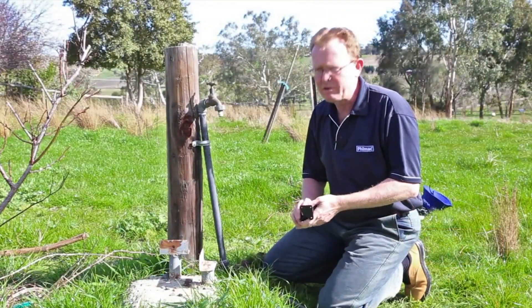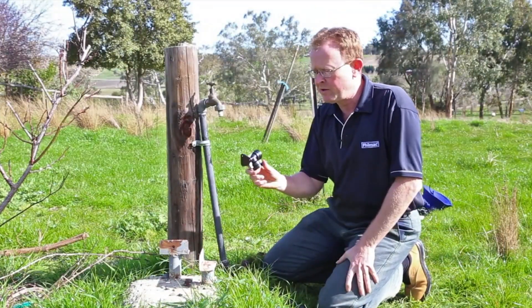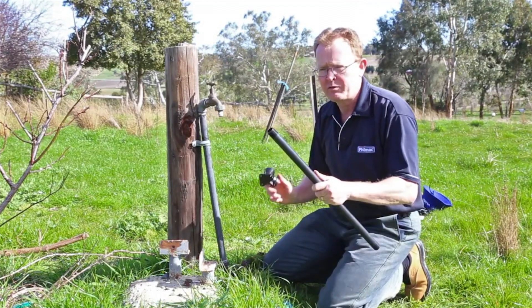Today's a great opportunity for us to talk about some of the Filmac fittings. One of the ones here is our wall plate elbow and a threaded riser.